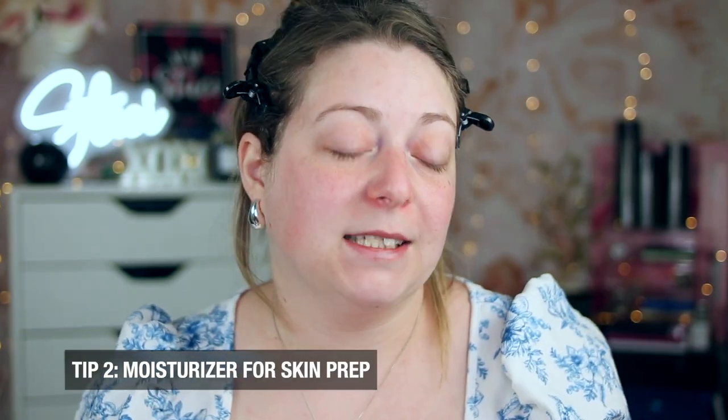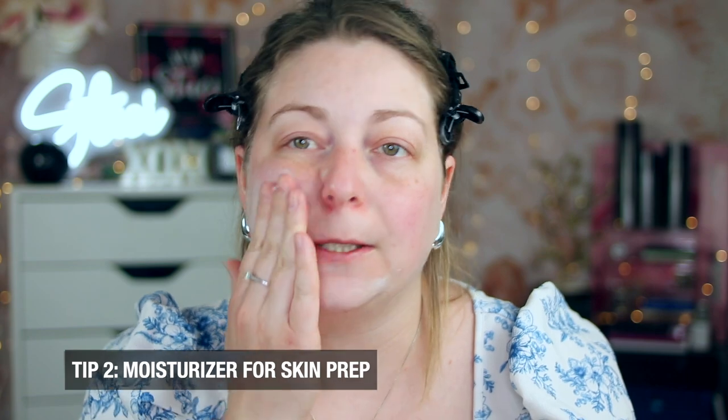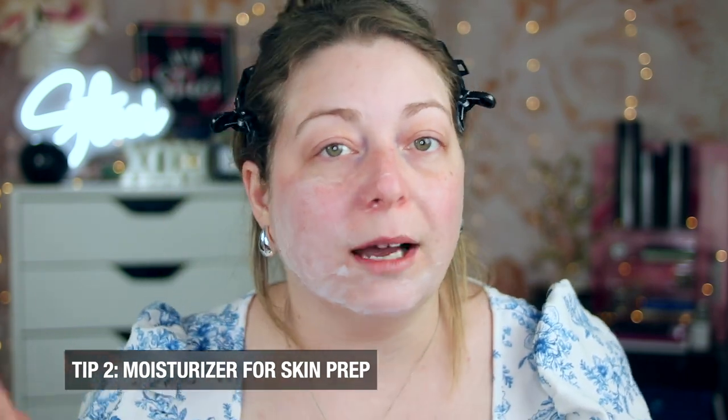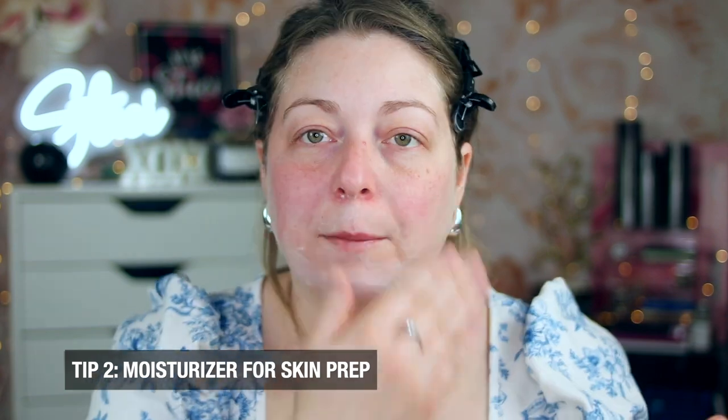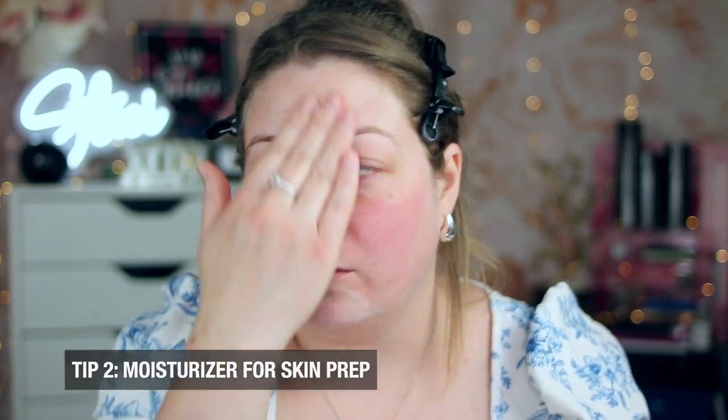How do you apply a powder foundation? The first thing I like to do is a lightweight moisturizer — it's the e.l.f. oat milk. I like putting on a moisturizer basically every single day because I have dry skin and need that extra built-in moisture. Because of how powder adheres to your skin, you don't need a grippy primer — a grippy primer actually won't work for you. A moisturizer is going to help because the powder clings better to moisturized skin. I also recommend SPF every single time you go outside.